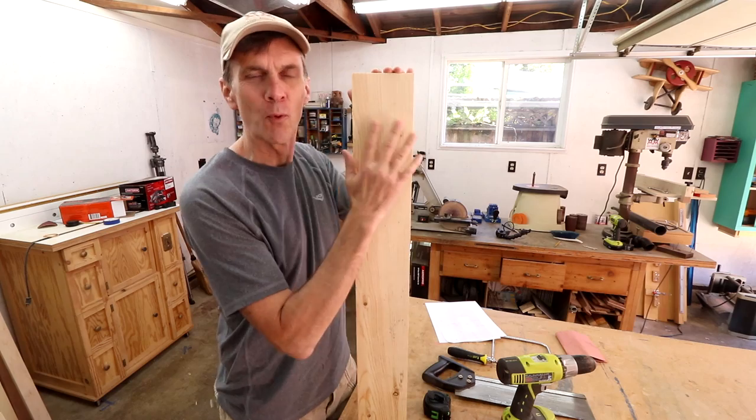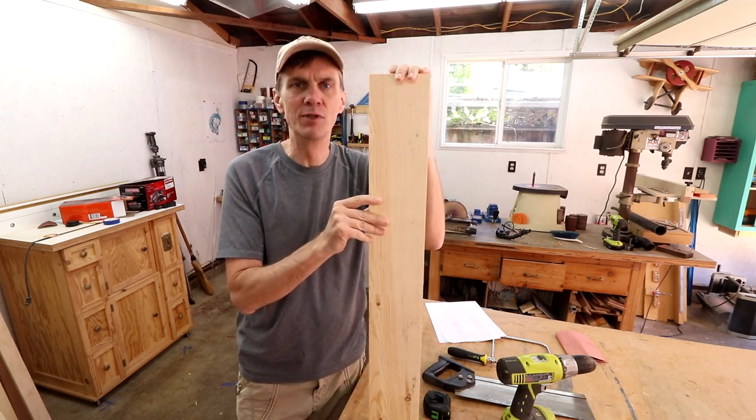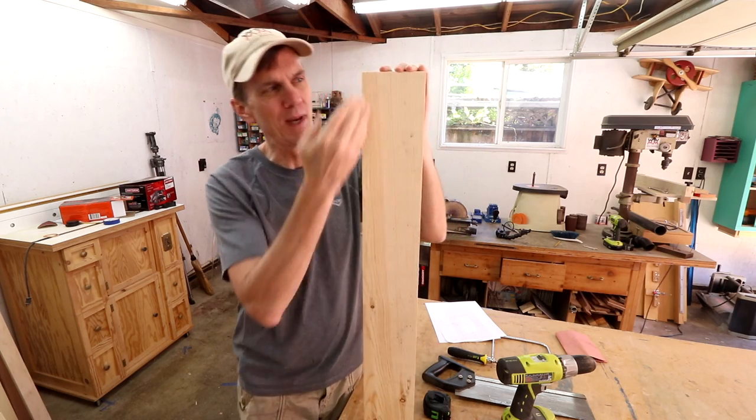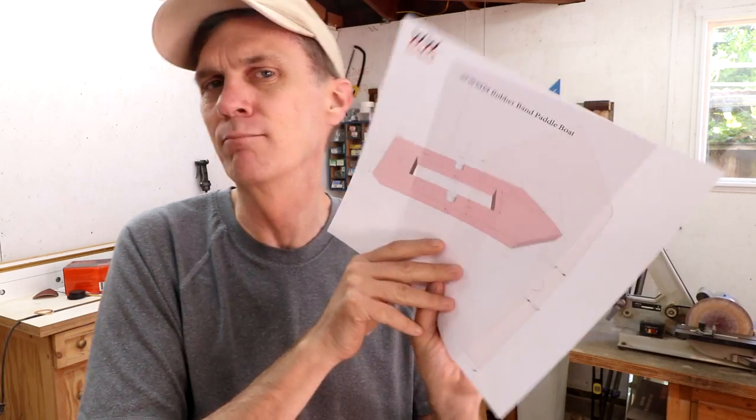I'm starting with a four-and-a-half-inch wide board. These are sold as 1x5s at Home Depot. I'm making the boat the same width as this board so I don't have to make any cuts in the long direction. I have free plans for this project down in the description, including a metric version.